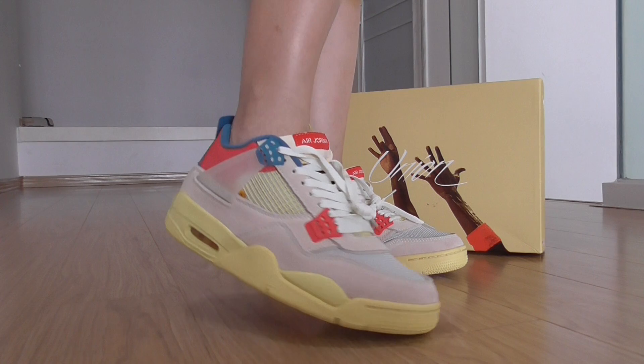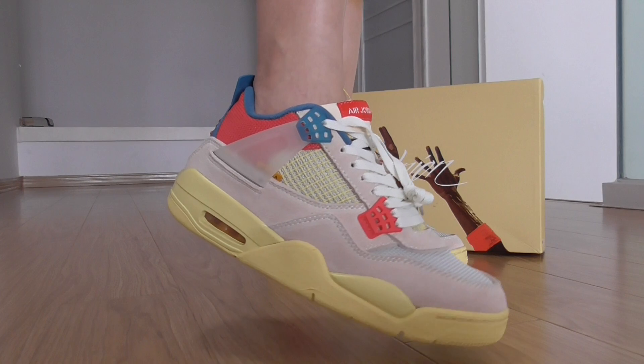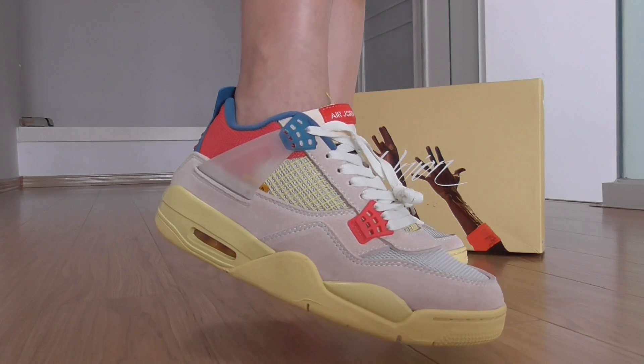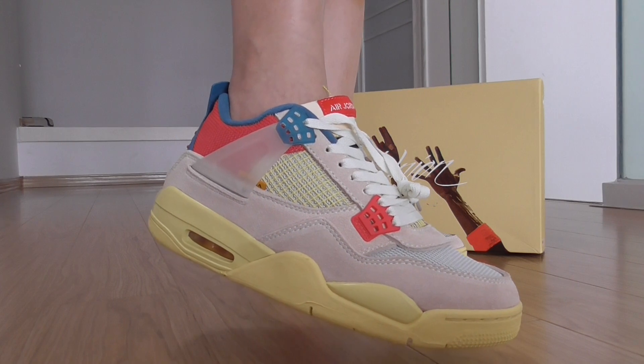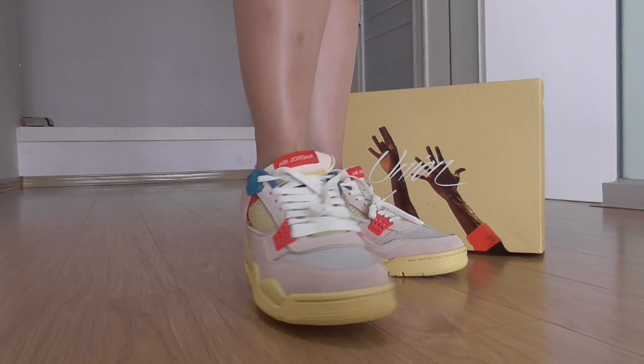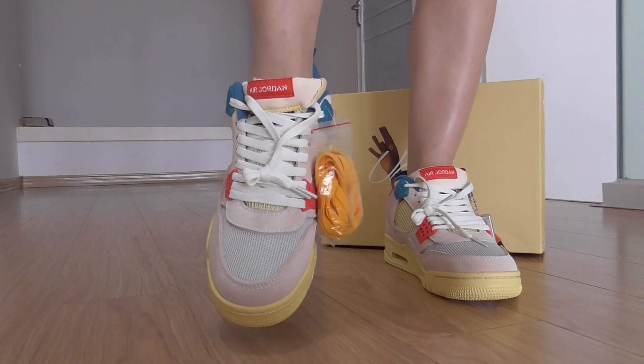So you can look and feel on the side here. This is the pink color. For this style, also have black color, so you can pick up any color you want. Today I got this color to show you.